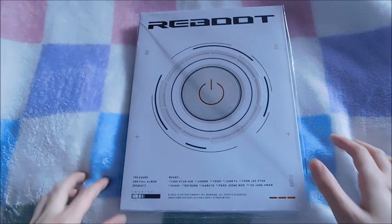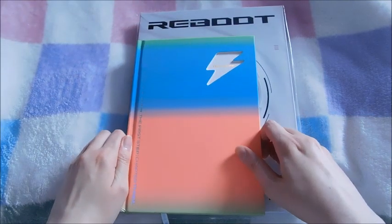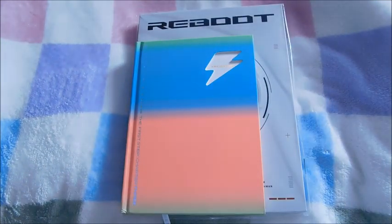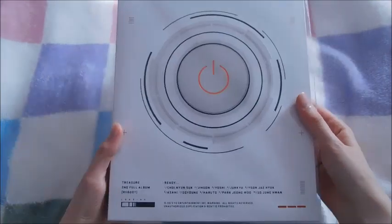This album is huge — just look how big this is in comparison to their older albums. Here is the size difference; as you can see it's a lot wider and a lot taller. I'm not really sure how this is going to fit on my Treasure shelf because it is one of my smaller shelves on my Billy bookcase. But without further ado, let's get right into this unboxing.